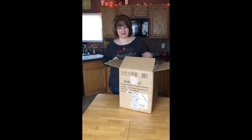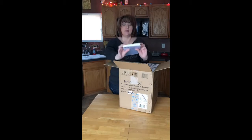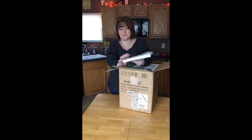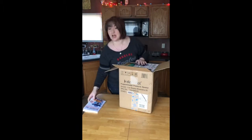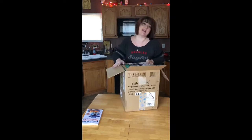Hey, I just wanted to unbox a little something today that I got — something new to try. This is one of the cookbooks for it, but this did not come in it; this was separate. But I've been wanting to try the Instapot. Used Mom's a few times and I really love it, so I finally got one in.